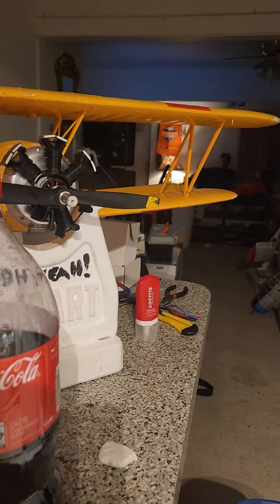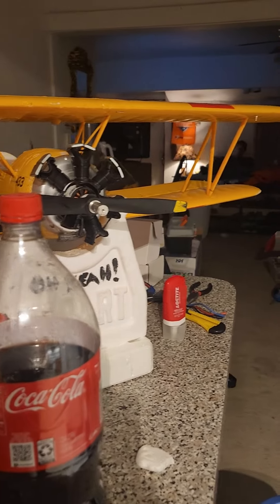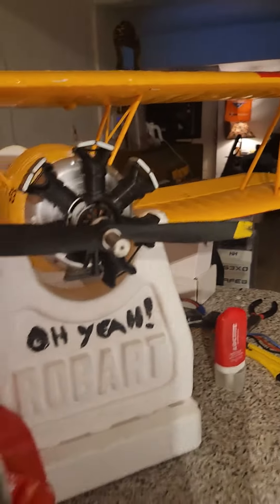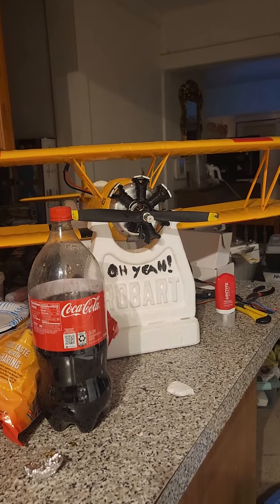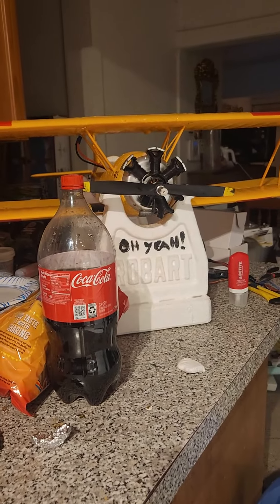Screw it. I'm going to go 4S. It should be 4C actually, because it's 4C — I don't know why it says 4S, it's so stupid. But I'm going to go 4S because it's got a 40-amp ESC in there, so it can handle the 4S.